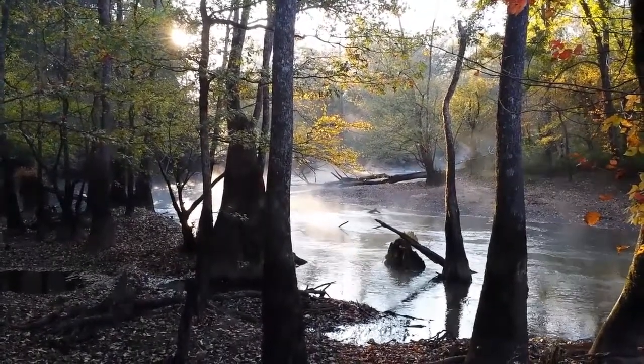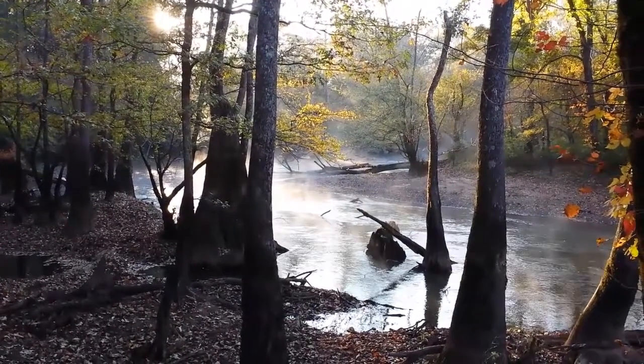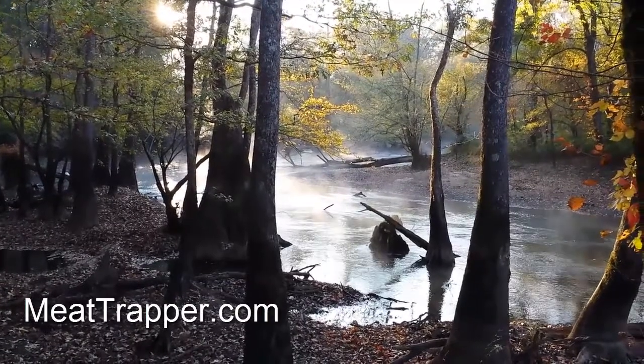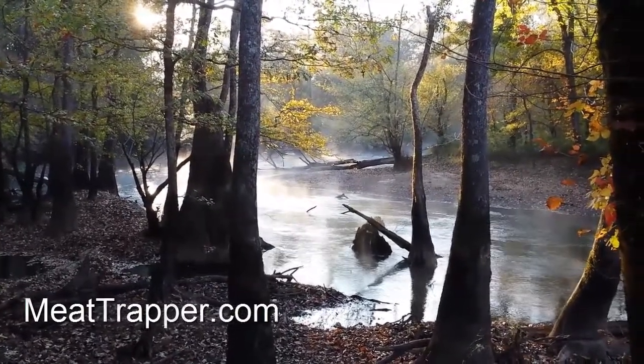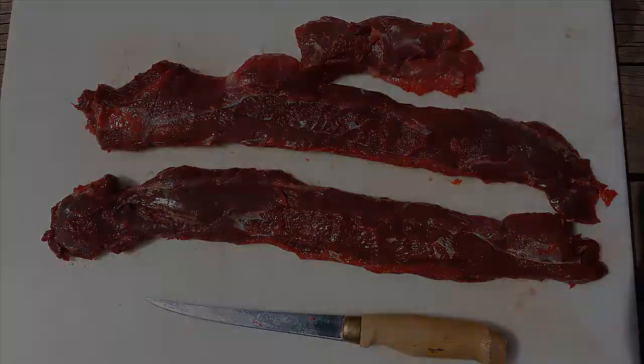Today I'm going to show you my all-purpose method for cooking wild game. Notice I didn't say recipe, because I don't use recipes. I tend to cook from scratch, which is becoming a lost art these days. Most game is tougher than domesticated meat and requires a cooking process that doesn't dry it out. A lot of guys simply dump the meat into a crock pot with a can of mushroom soup and call it good — but we can do better than that.